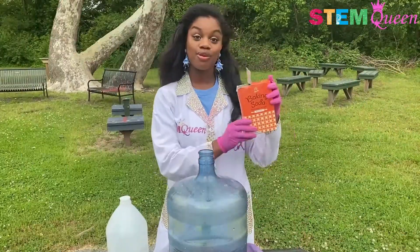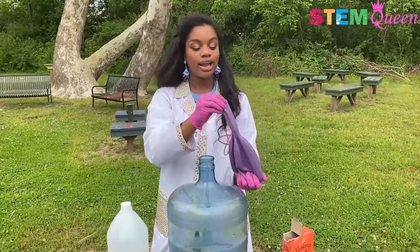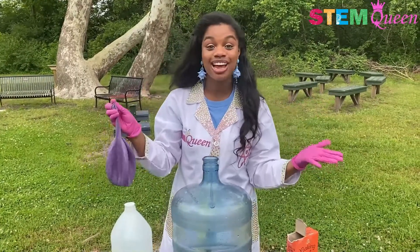I already went and poured some baking soda into my giant balloon so it's in here. I've got all my baking soda in my balloon, so all I have to do now is attach the balloon over the top of my container and lift it up so our baking soda goes in and our reaction will happen.